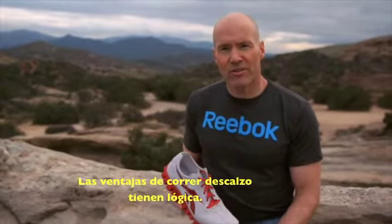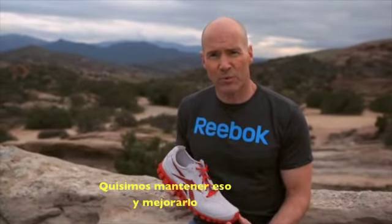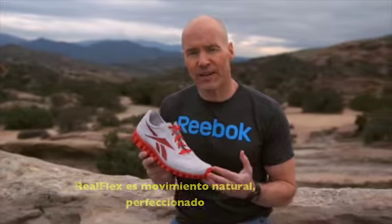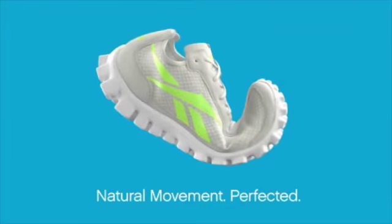The advantages of barefoot running make a lot of sense. We wanted to keep what made sense and make it even better. RealFlex is natural movement perfected.